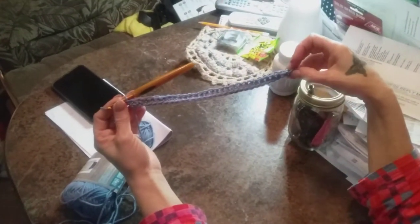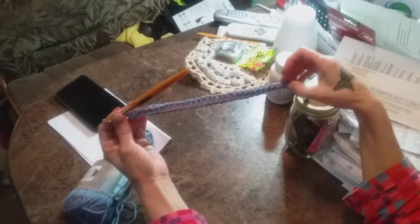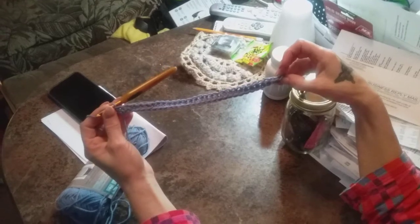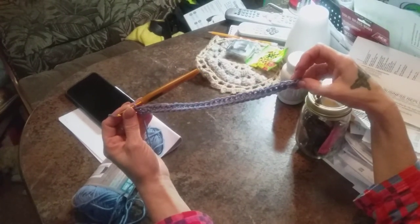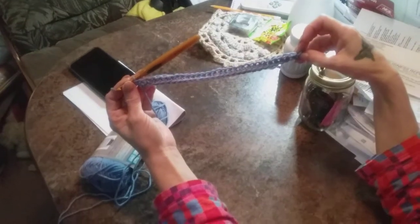Hello, Crafting Crew! Welcome to the Crafting Troopers' First Crochet Along! We are going to make my personal design, the ridged cross-stitched dishcloth.